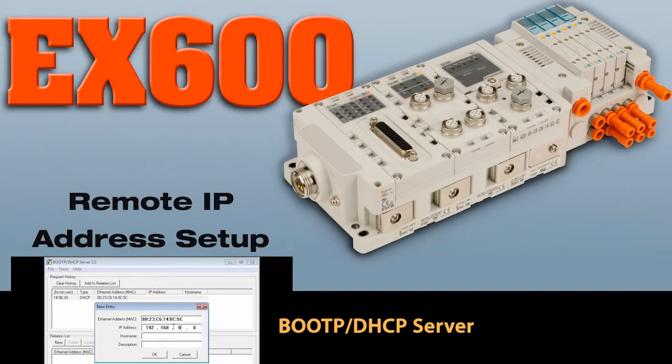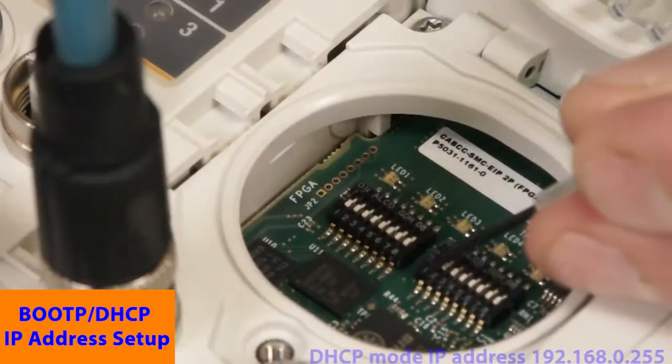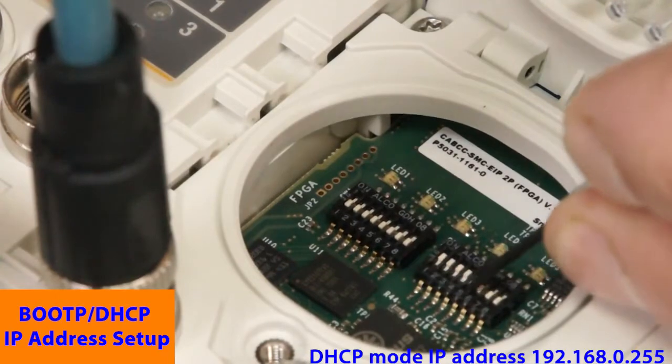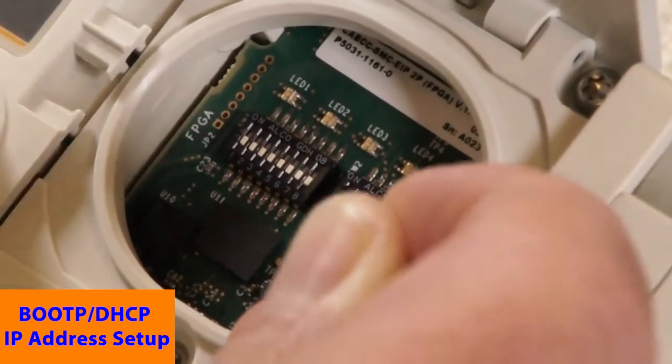As an option, let's set the address remotely. Remove power from the EX600, then remove the display cover. This time set to DHCP mode, or 255 on the network, then apply power for 15 seconds, then remove power. Then set to remote control mode, or 000.